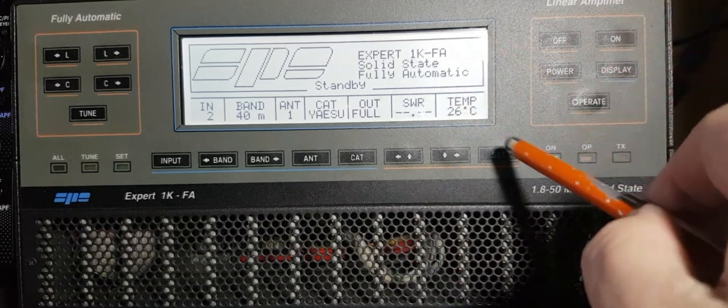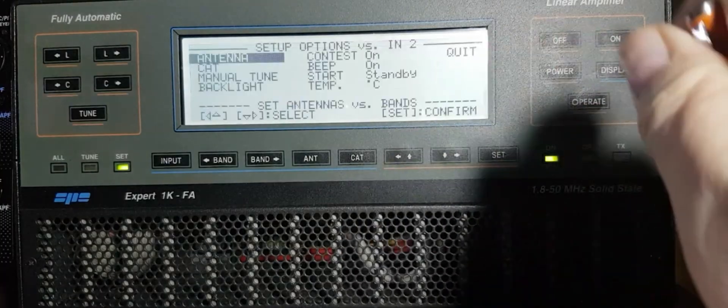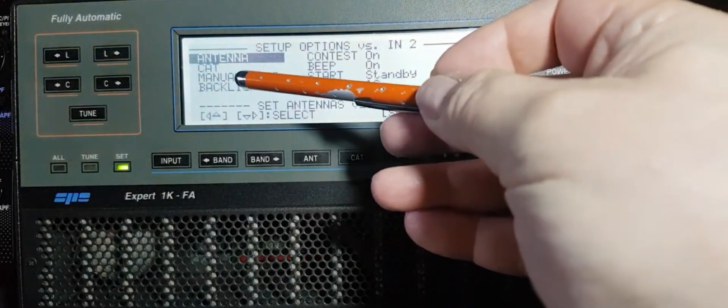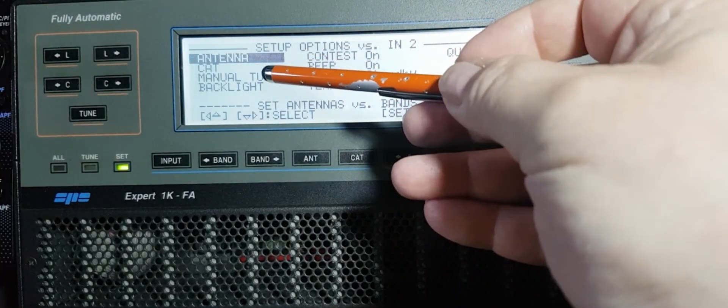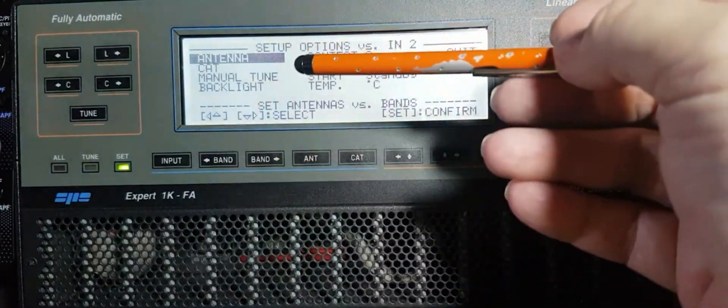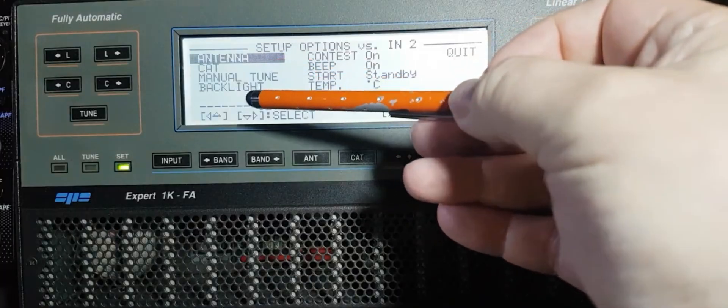Let's go back to set. If I go to set, this is how you set things up. You can do CAT control setup and you can see why the radios come up on the menu. On the top one it's antennas.